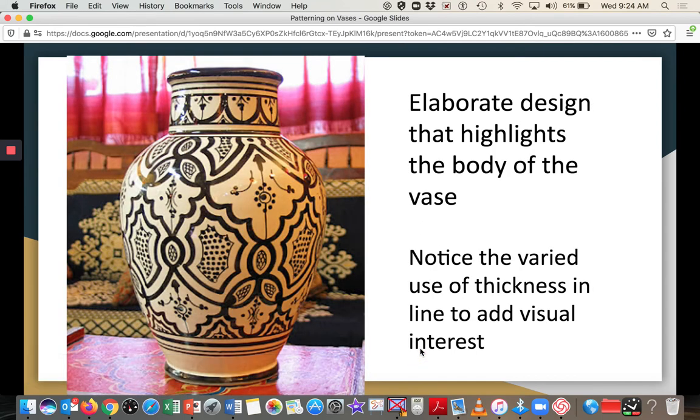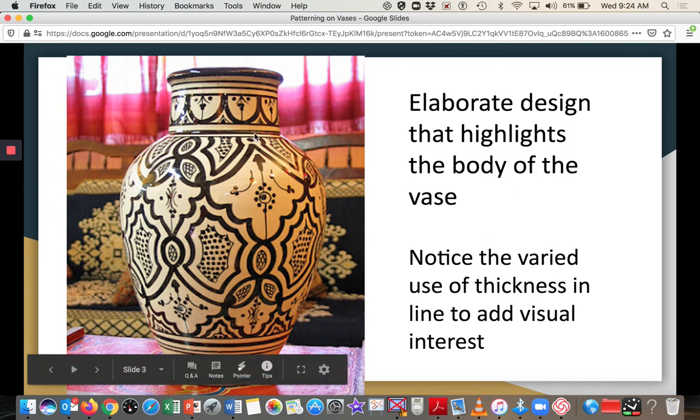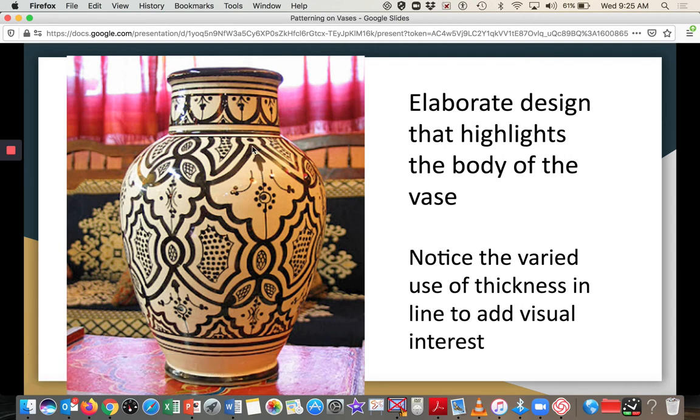Here we have a more elaborate design that highlights the body of the vase. There are a couple of small bands, but the main design covers the body. Notice the varying line thickness — there's a real thick line outlining the main shapes, and within them are smaller lines and shapes. Try to vary your line weight: make some areas thicker, some thinner, and some filled in. Don't just use the default thickness of your marker.